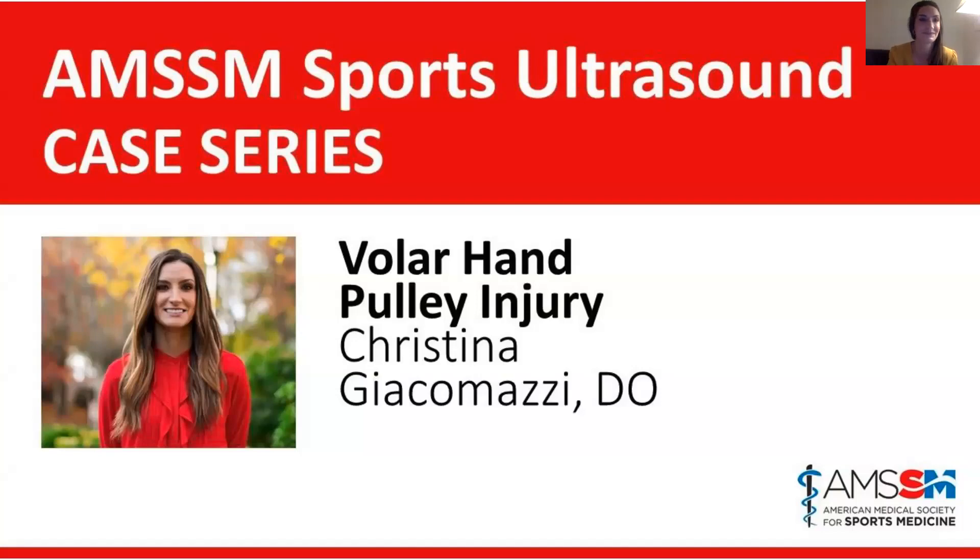So regardless, happy Friday. Welcome to this week's AMSSM Sports Ultrasound Case Series. This week, we are fortunate to have Christina Giacomazzi out from the West Coast, so it is quite early there for her, so I appreciate her being here and spending some time with us.